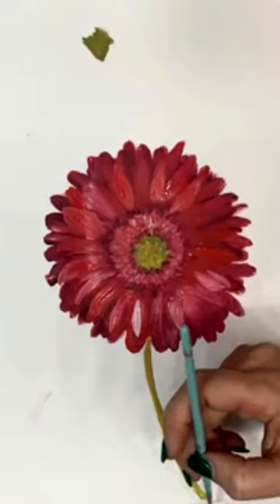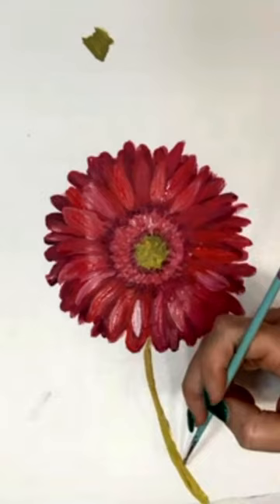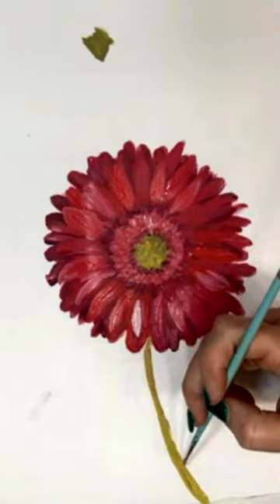If you have a hard time doing lines, rest your wrist on your paper and try to get enough paint in your brush that you can do one pull of color.